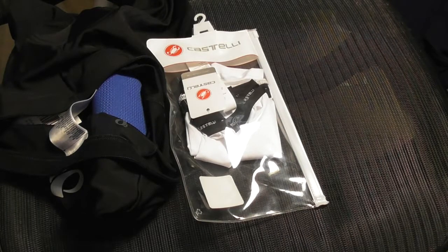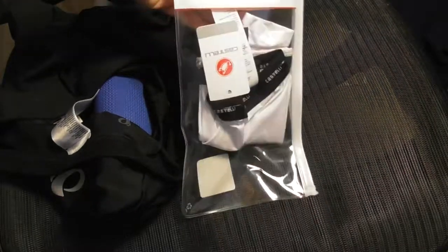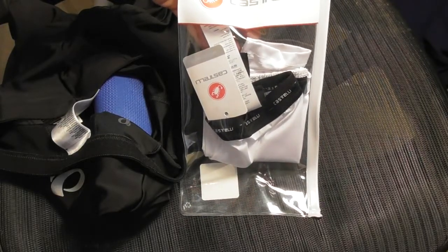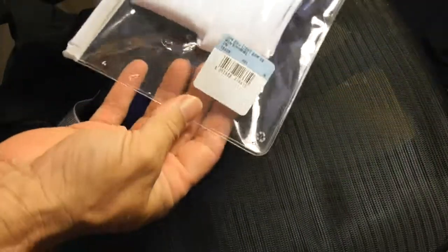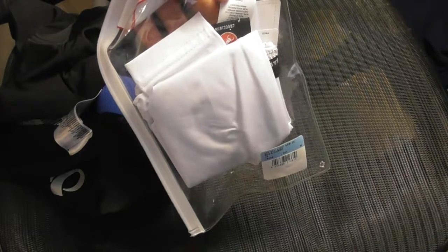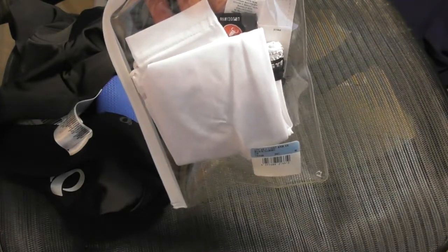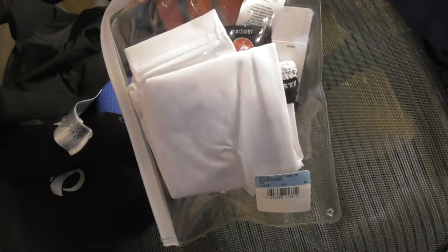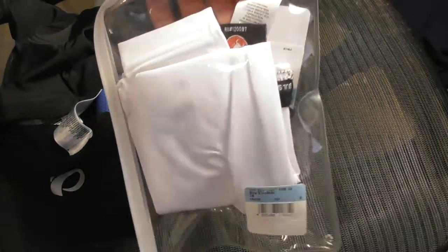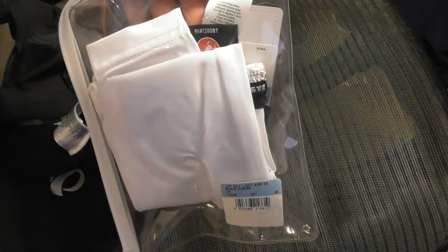I know everybody has their own feeling and opinion on what they like or what feels good. These are Castelli arm coolers. The whole idea is you pop these things on your arms — they look kind of goofy — to avoid getting a bad sunburn when you're wearing short sleeves. Some people might want to wear long-sleeve biking shirts, but I don't like long sleeves. I can pull these off when I want or slide them up. I got a really bad sunburn when I went out to the beach and did a 25-mile ride a couple days ago, so we'll see how these work.